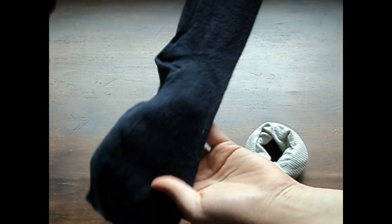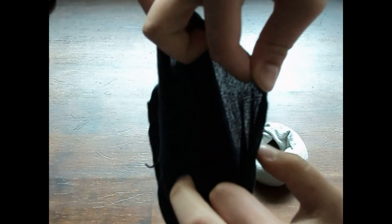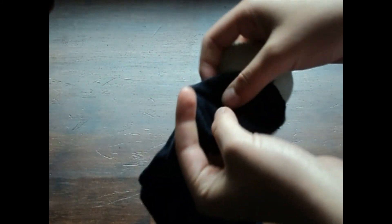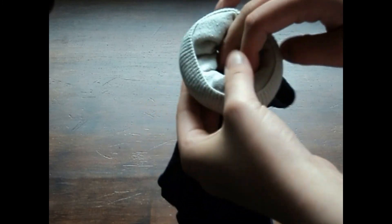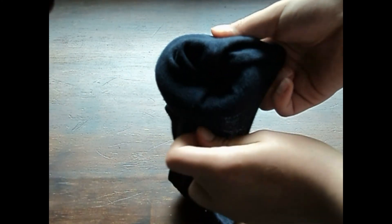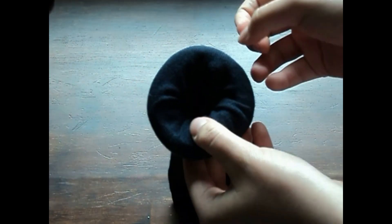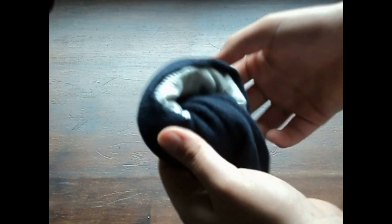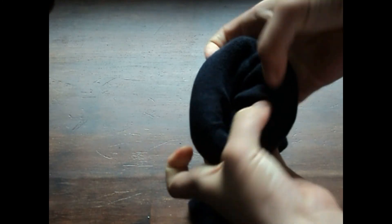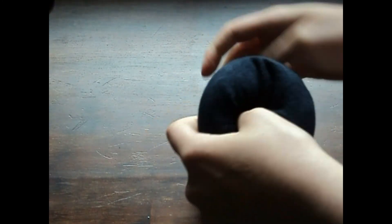I want a bit of a bigger sock bun, so I'm taking my second sock and again with the ruffled edge, I'm going to push it through the centre of the little donut. Then pull it through the centre and pull the outside parts over the original sock bun and begin to flip them again, covering the base sock bun with the black fabric to get an even bigger sock bun. I'm just twisting it and once you get down to the bottom, you're pretty much done.